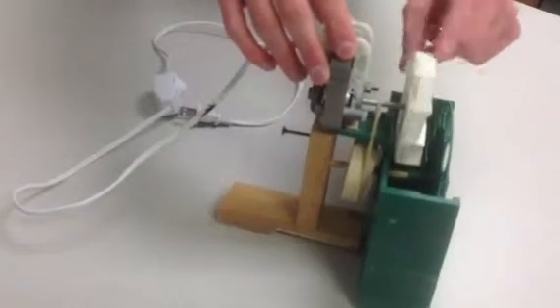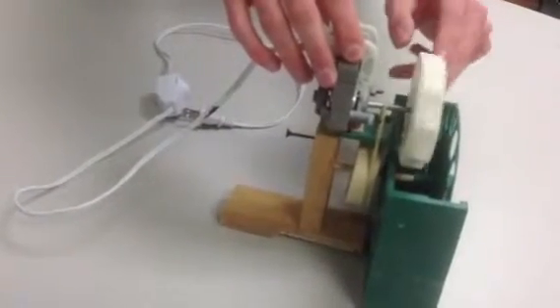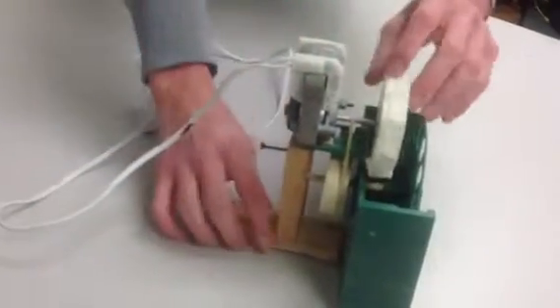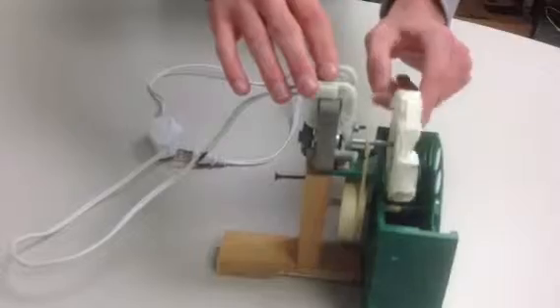Running the motor runs the fan blade, which runs our bubble wheel by way of this pulley. And that's about as complicated as our machine gets.